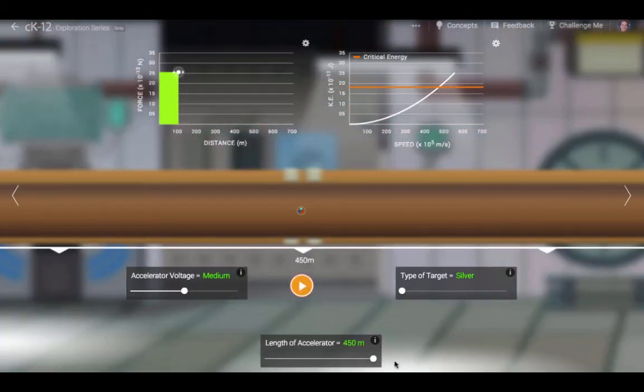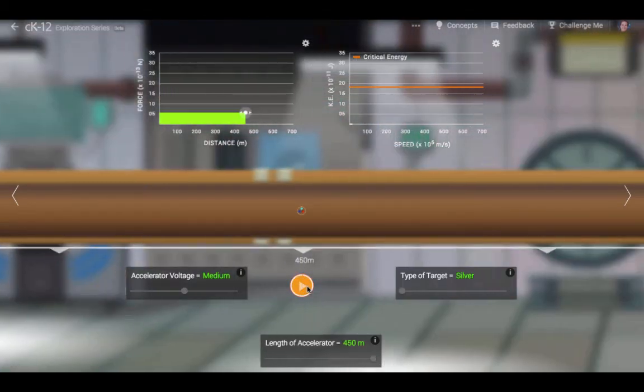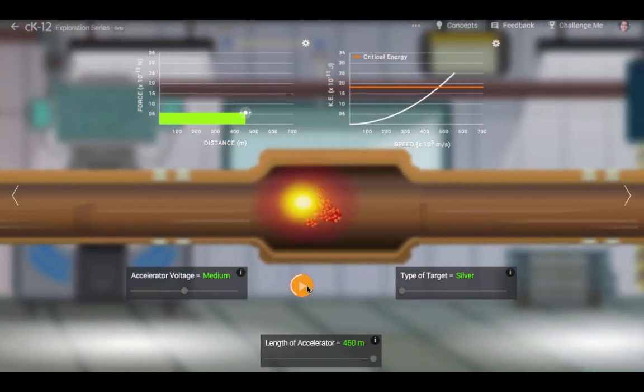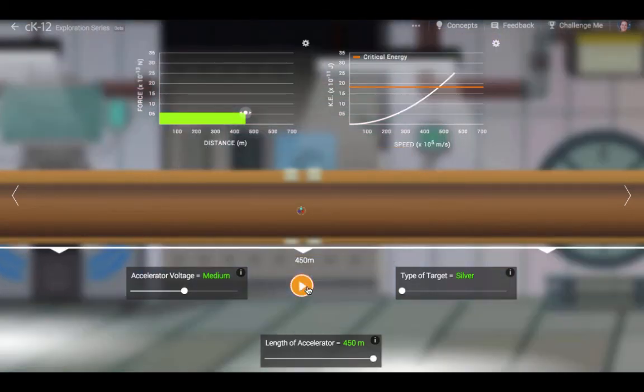Voltage here refers to the amount of energy per unit charge applied to the proton. What matters most, then, is the voltage, which is why particle accelerators are described by the amount of voltage they produce.